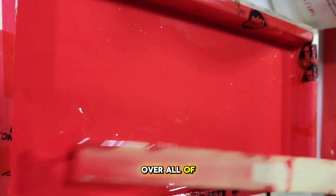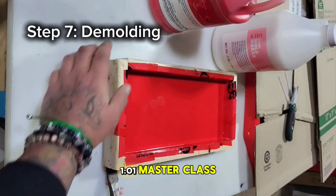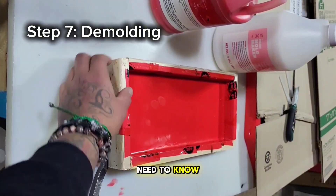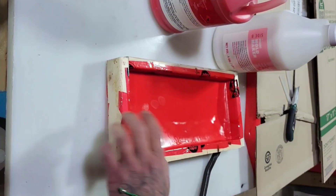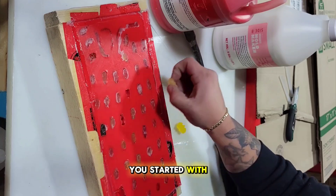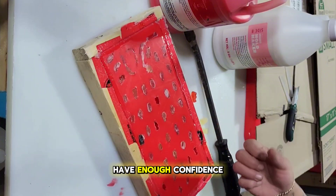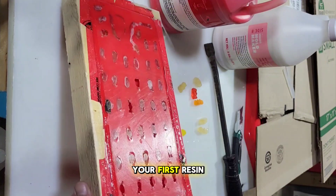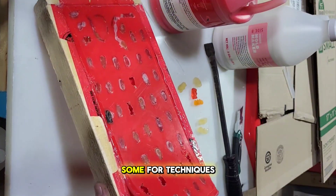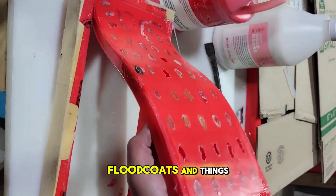I actually go over all of this in depth in my Epoxy Resin 101 Master Class. It teaches you everything you need to know about epoxy resin art, getting you started with zero knowledge and building enough confidence to pour your first resin piece. I also have modules on techniques like geodes, oceans, flood coats, and more.